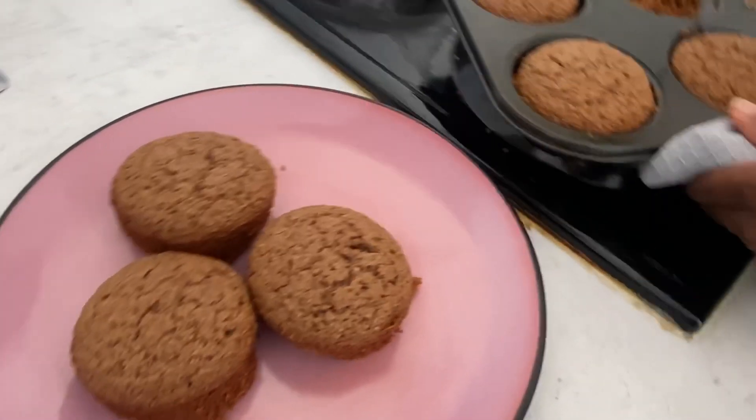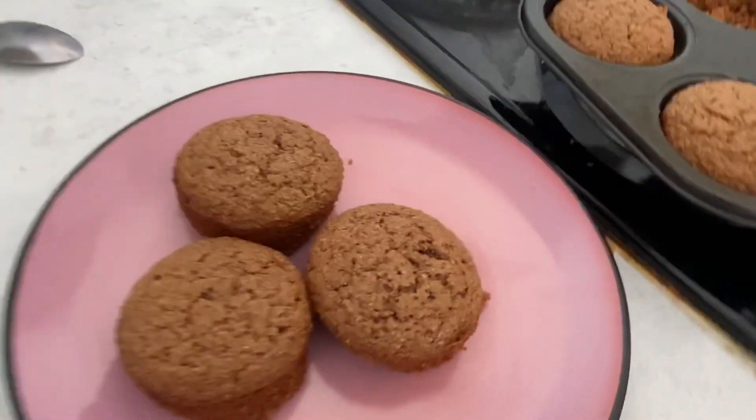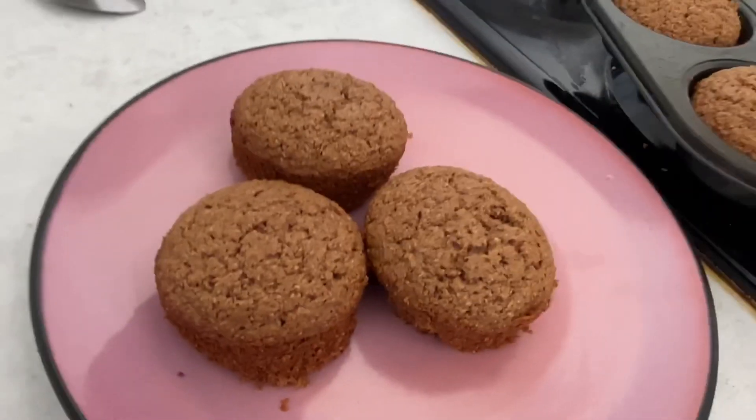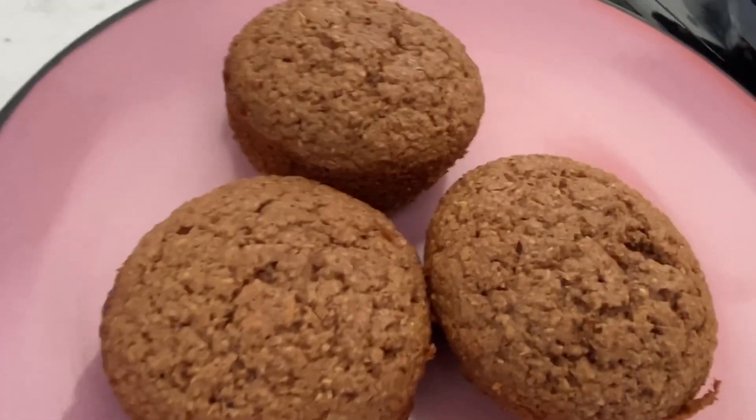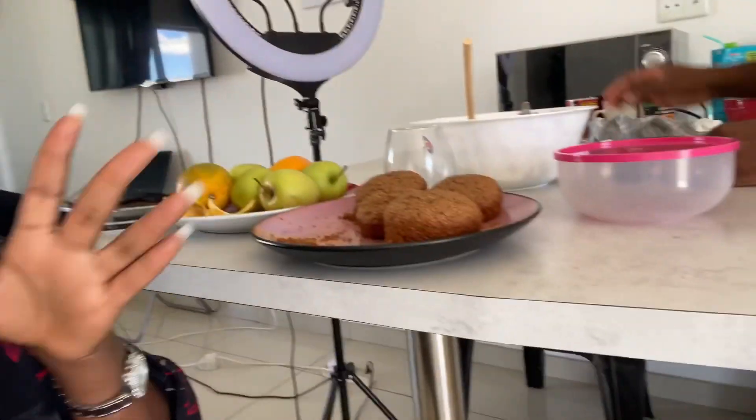I don't think baking is hard at all! What's the difference between a muffin and a cake? I think we're one step closer to making a cake. Guys, I went hard on this muffin — it's very embarrassing — but it tastes amazing! You need to try this, guys. Even if you don't know how to bake, just try them, trust me. I'm going to be making this every weekend. We are eating muffins!